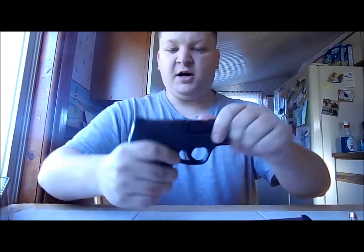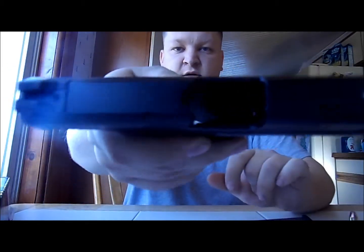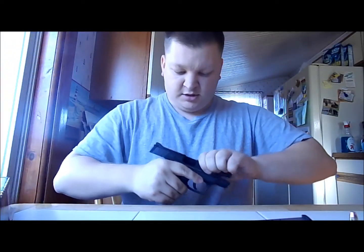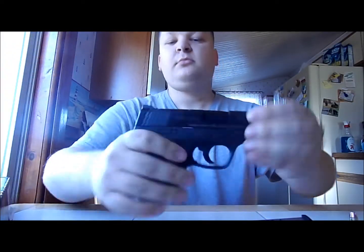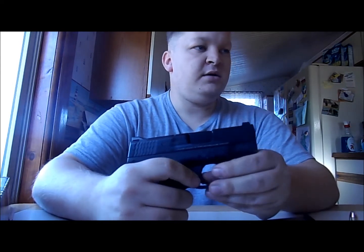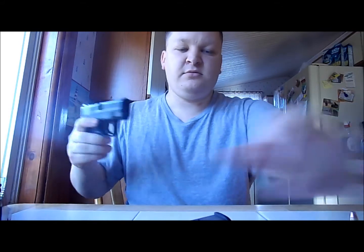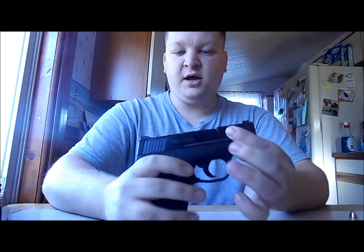I've taken everything out of the box. Gun is empty — nothing in the magazine, nothing in the chamber. I got a Smith & Wesson M&P Shield in 9mm. It comes with a 7-round magazine and then an 8-round magazine with a pinky extension. It's the standard nowadays — standard single stack striker fired pistol.